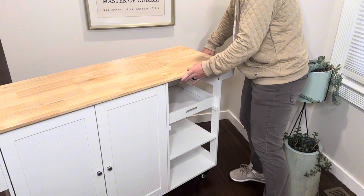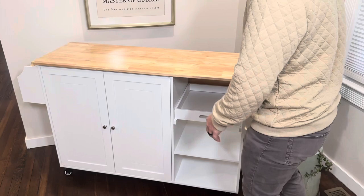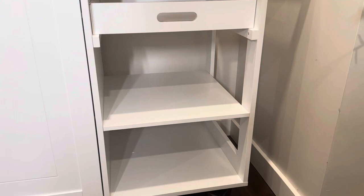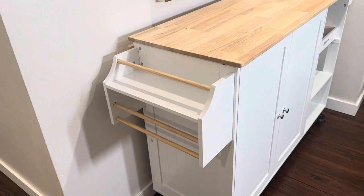It has five caster wheels on the bottom and those roll around really easy — very large so you could guide this thing around even when stocked up with items. And on the side you have enough space over here to store spices, any cooking utensils, towels, anything you want to hang on the side rack.